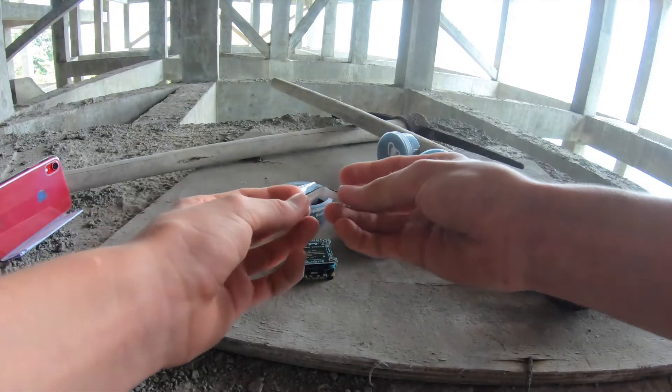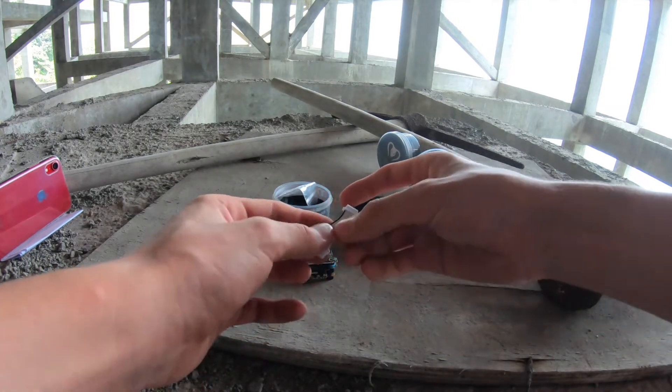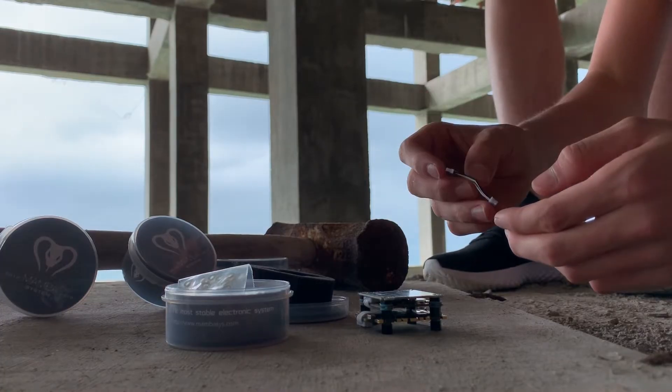Another good thing is that it includes a spare connector in the box. This means that if you crash and the connector breaks, you don't have to go through a lot of trouble to get another one.